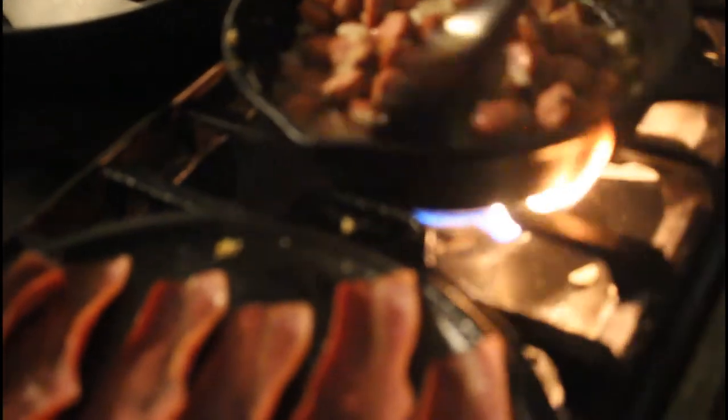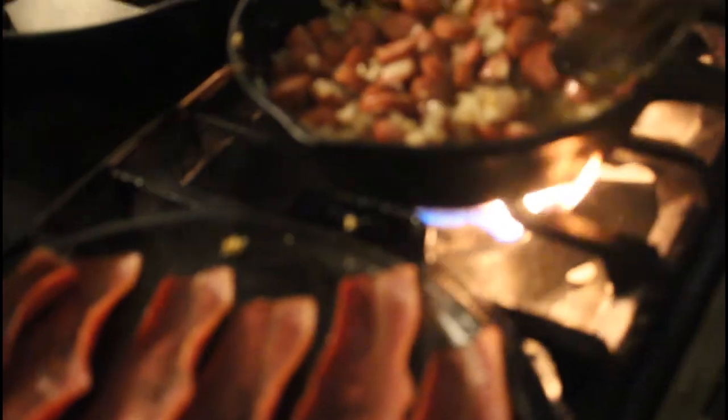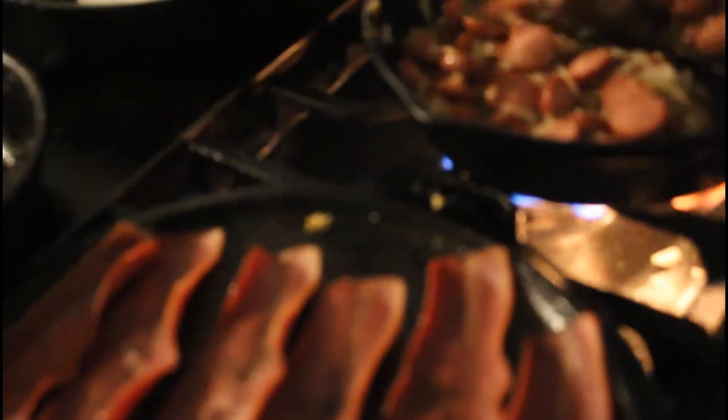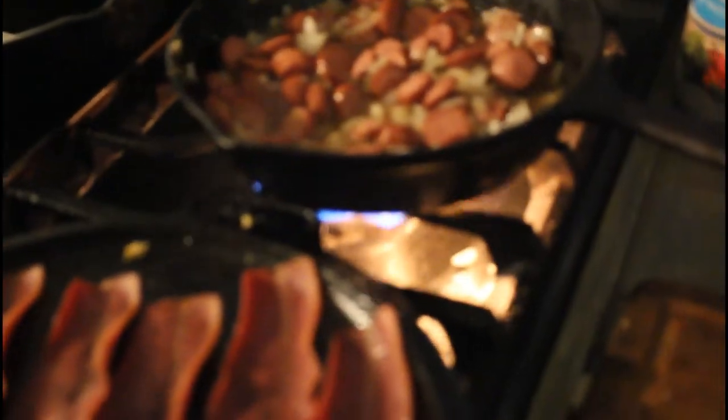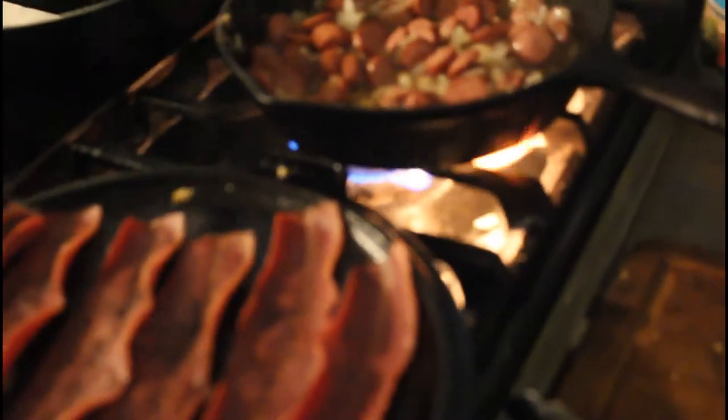I turned it up higher because now I want the sausage — I call it sausage now because I don't look at it as hot dogs anymore — I let it get a little bit brown, a little sear. Sometimes it doesn't brown, it's fine either way. Sometimes you fry the hot dog first and then put the onions and garlic in — I do it both ways, whatever works.